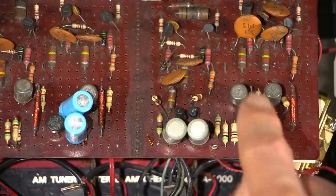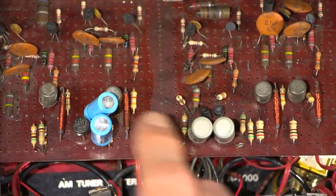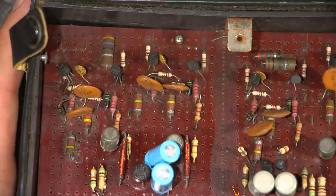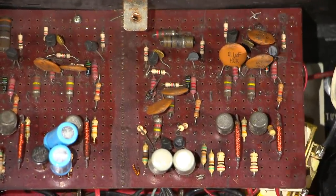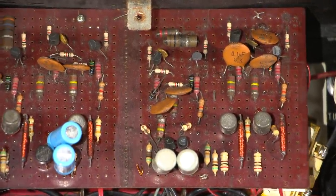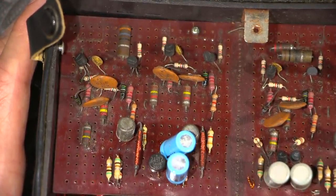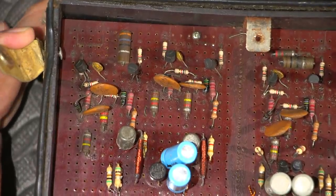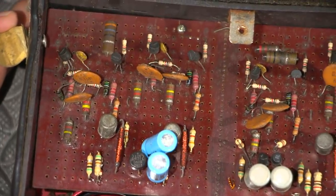On the top we have sets of transistors, and one down here as well. There's a nice little burnt resistor there too. I'm thinking that this is a discrete Johnson counter — that's what I'm thinking. I'm thinking that this is a discrete type Johnson counter.